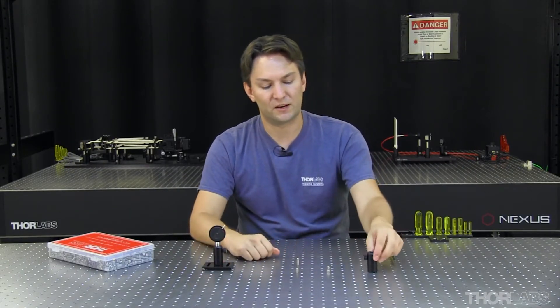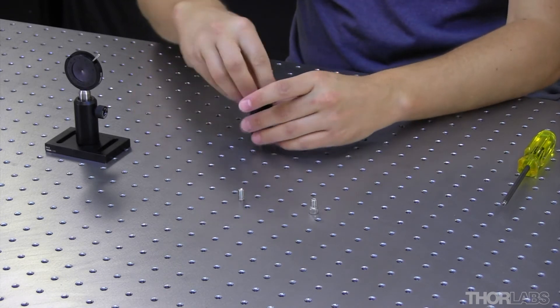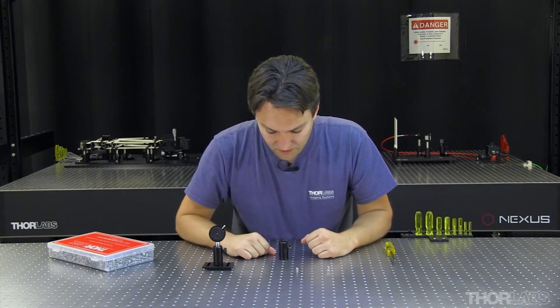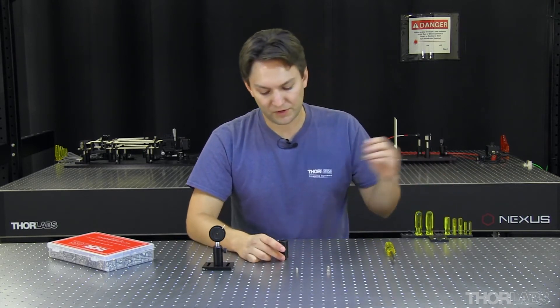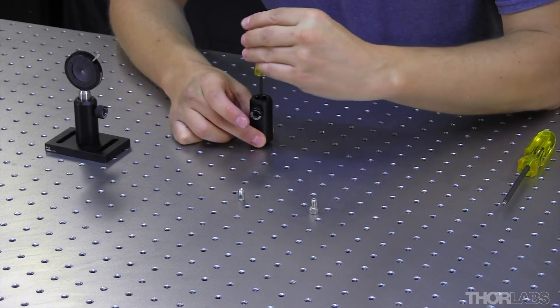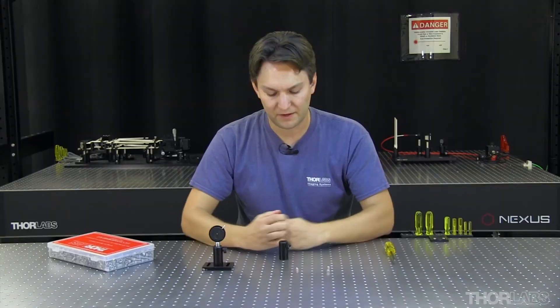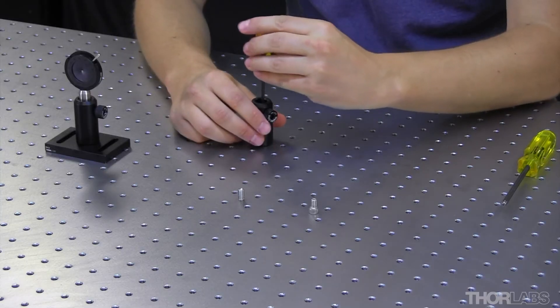Where this happens a lot is when we take our post holder and put it directly into the table. Here again, if I take a longer set screw and put in a couple threads, then thread on our post holder, when I look inside the post holder, I can actually see the set screw sticking up inside. In this case, if I back out my post holder and use a ball driver, I can thread that screw back down into the table, hold the ball driver in place, and then tighten my post holder down. Now I want to double check to make sure the screws are not sticking up inside. You may have to adjust again slightly.